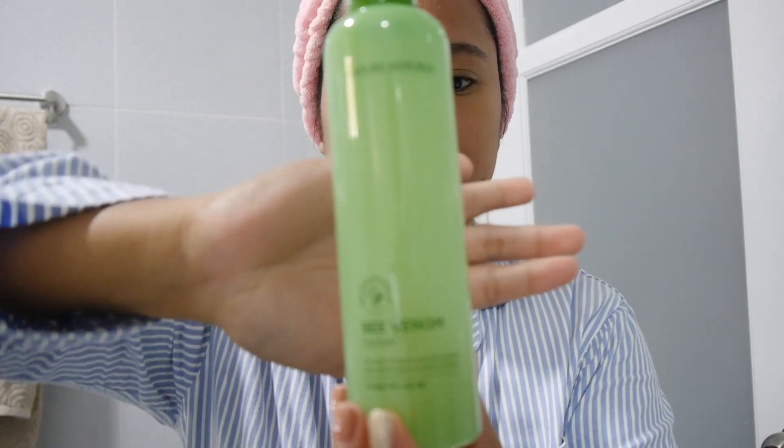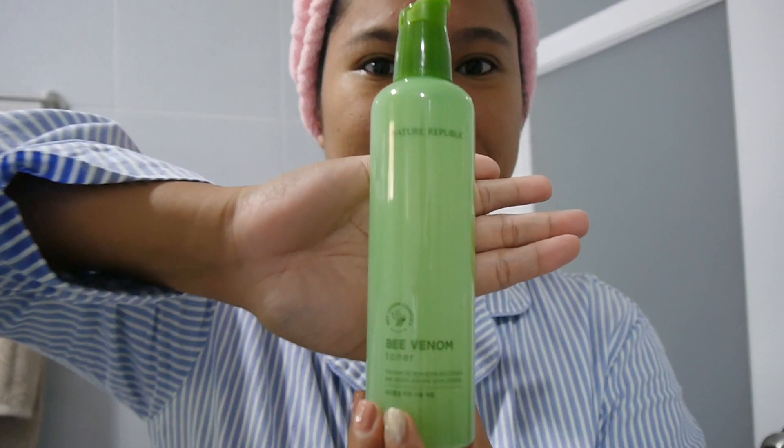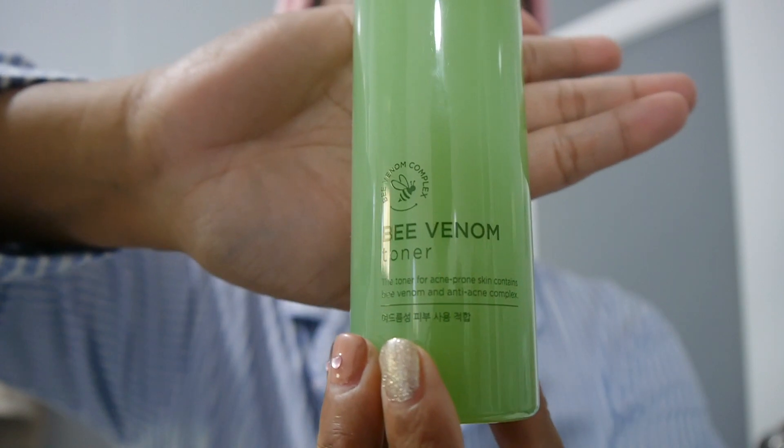After cleansing my face, I'm going to use a toner — still from Nature Republic. This skincare routine is all from Nature Republic. This toner is from their bee venom line, which is formulated for acne-prone skin. I've been loving Nature Republic products ever since I discovered them. I just make sure I spread the toner all over my face.